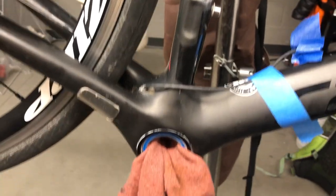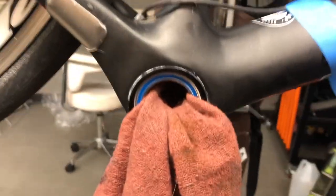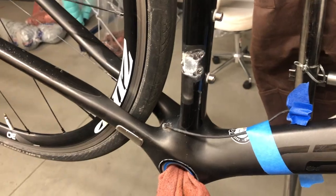It's always good to clean your bike often. I pulled the cranks out and stuck a rag through here to catch these because we need to remove the old rivets.